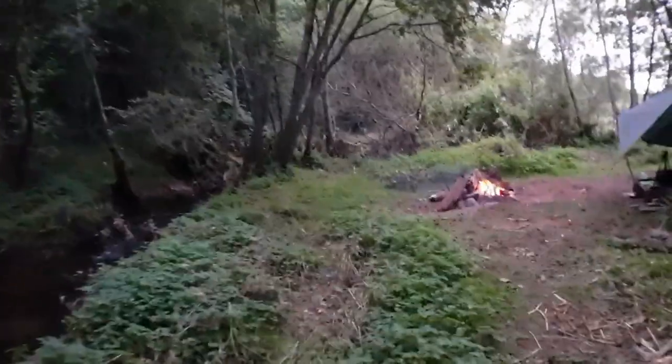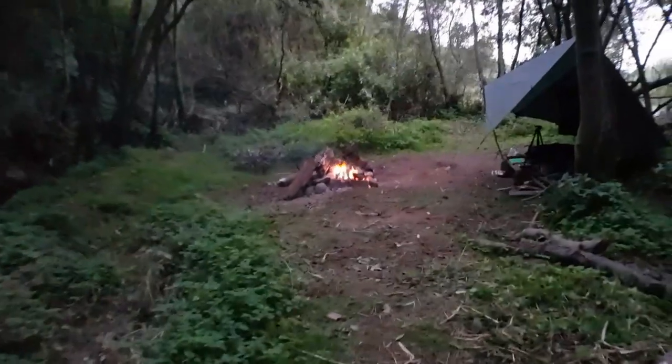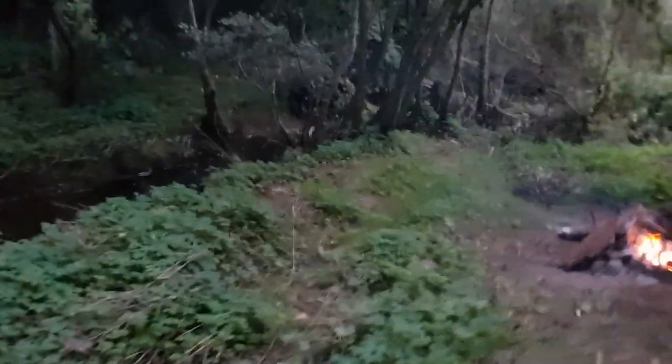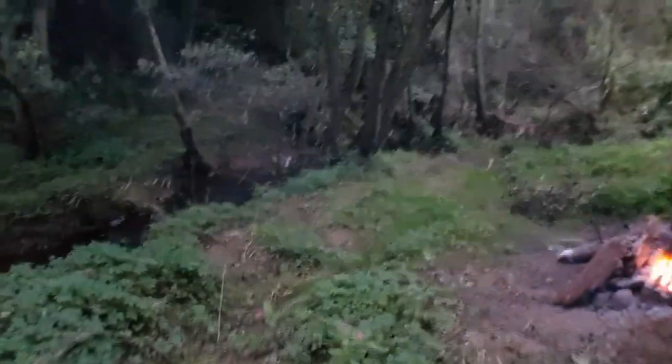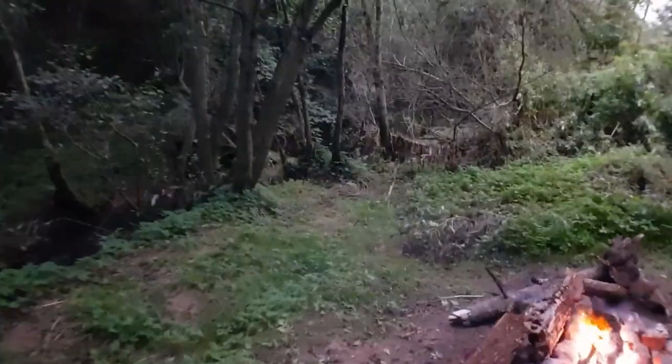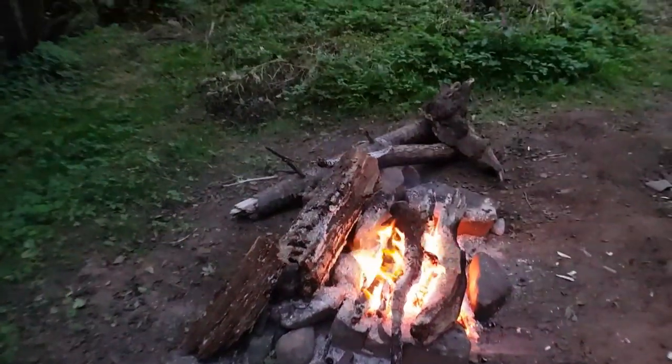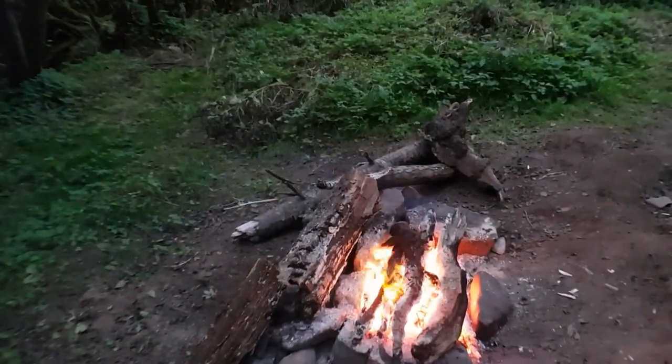So now I'm just kind of waiting for the night really, because that's my favourite time when I'm camping — when it's dark and the fire's on. Definitely my favourite time. I'll bring you guys back in a little bit when I'm cooking. I'm going to let it burn down just a little bit more and then we'll get some grub on.